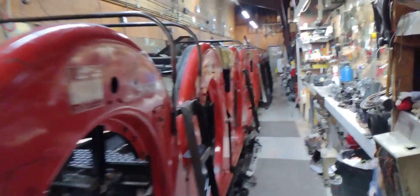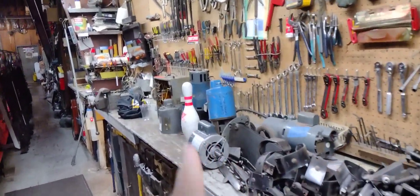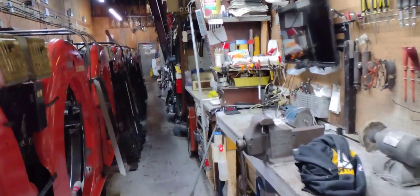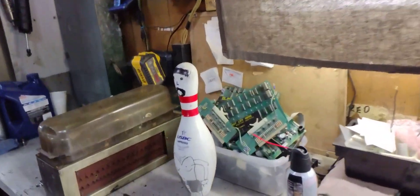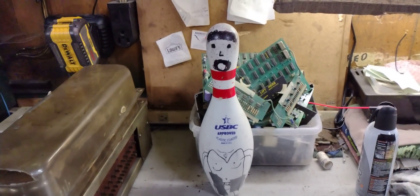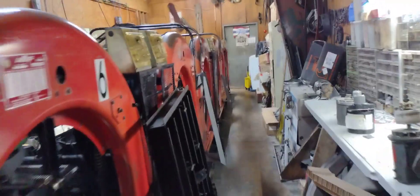So here's an exclusive view behind the lane. Sorry if it's hard to hear me — this is how loud it is if you work in the back of a bowling center. Here's the workshop. We got a bowling pin — they had a pin up here I wanted to show you guys. This pin's kind of funny. But yeah, exclusive look behind the lanes if you ever wondered what they look like.